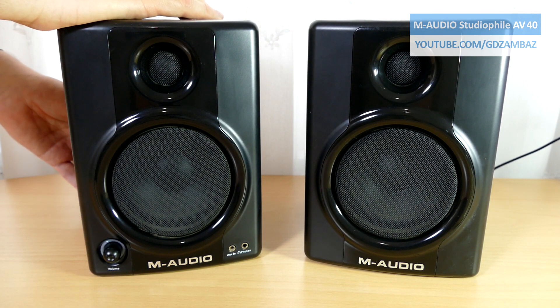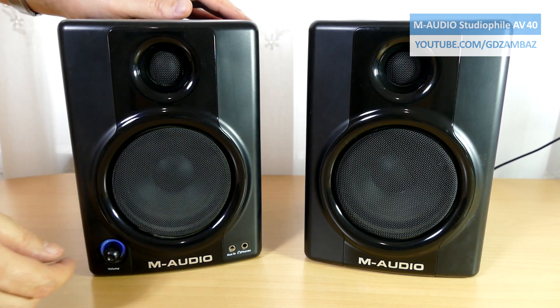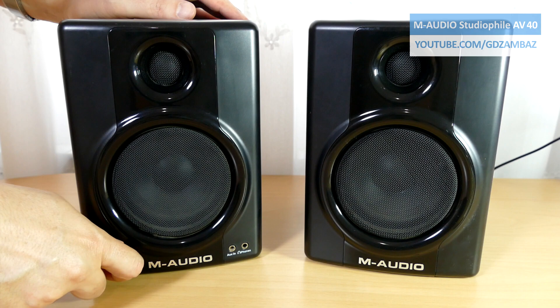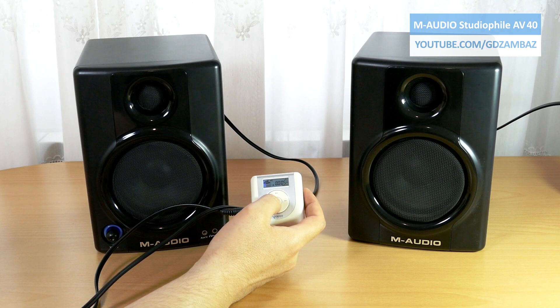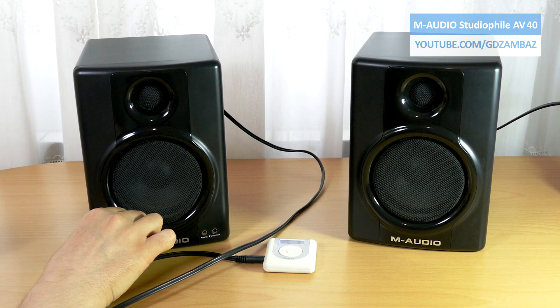Let me turn them on so you can hear what I'm talking about. You can also notice that there is no change in the hum level when I turn the volume up or down. Another symptom is that there is no playback if we connect an audio source — in this case this MP3 player — and again no change when I turn the volume up or down.